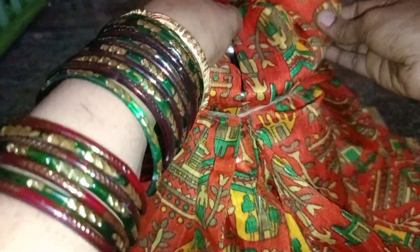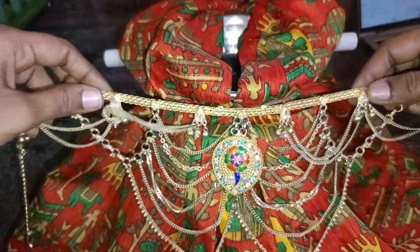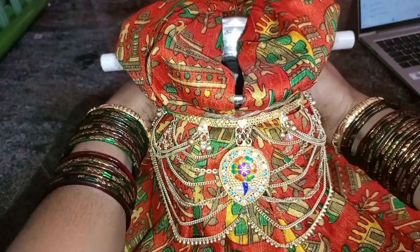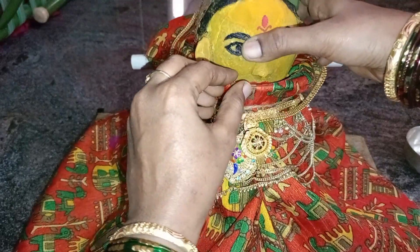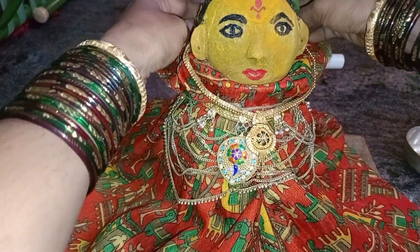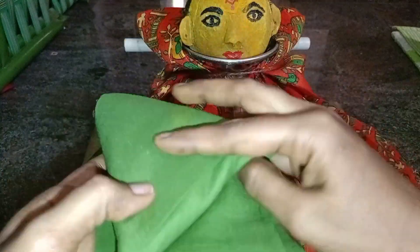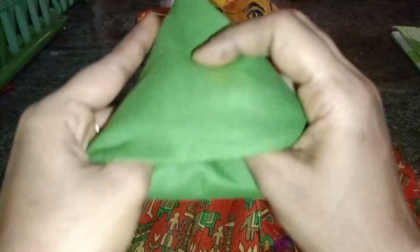Now, you can adjust the blouse and put your hands together. Then, you can adjust the blouse and put your hands together. I am done with this step. I will show you the link in the description box. You can adjust the blouse as well.